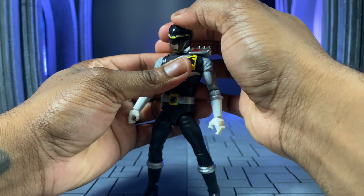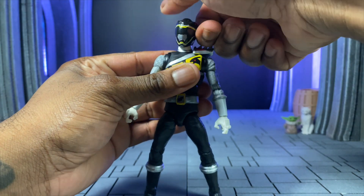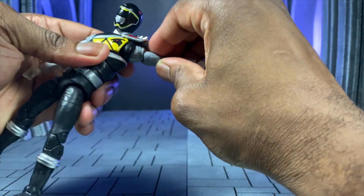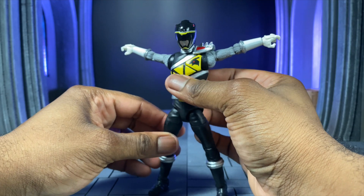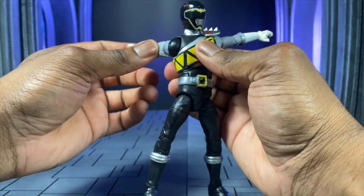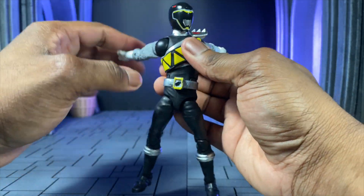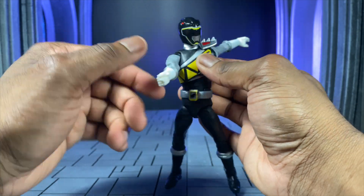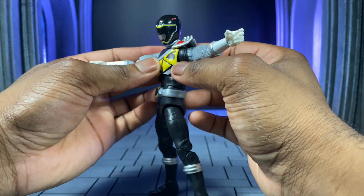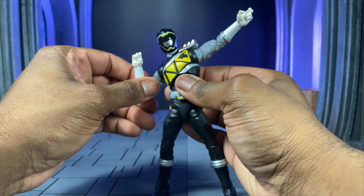Let's jump into the articulation. The head can go up, down, and swivel left and right — there's no tilt. The armor is one solid piece and does not move up or down. The arms can still get a full T-pose range. We have a bicep swivel, and for the butterfly joint we can go further backwards than forward. On the left hand side there's a little hindrance from the armor, so keep that in mind. We are double jointed, which is very good for shooting poses.